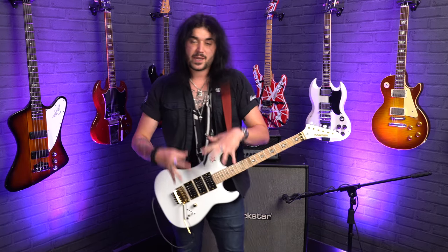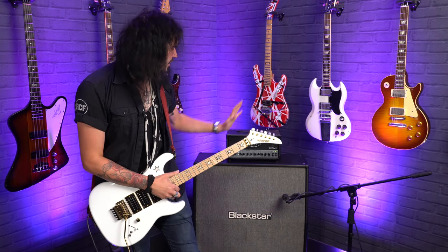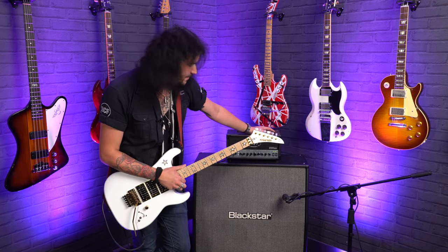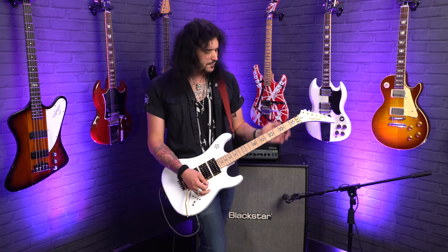Firstly in this video I'll be talking you through the specs of the Jersey Star and then showing you what it sounds like. I'm using two Attack cables into a D'Addario chromatic pedal tuner, into a PV6505 mini head — very fitting I thought for this guitar — Blackstar cab mic'd up with a Lewitt MTP 440 microphone.